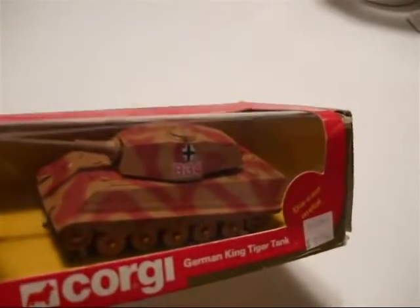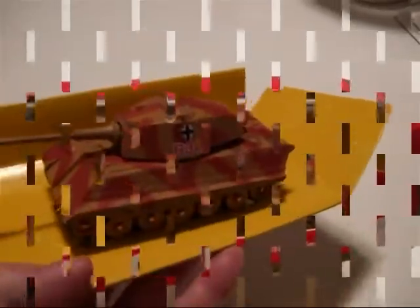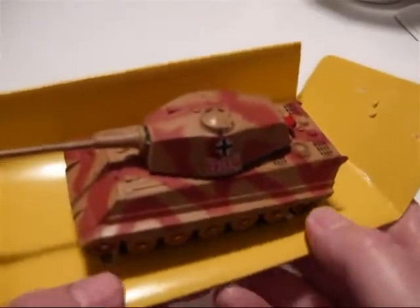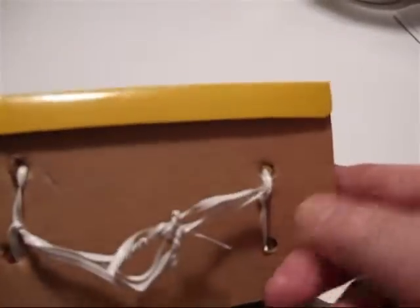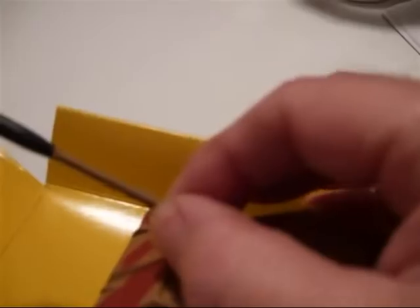I'll do the same and take it out of the box and let you see it. It's on the tray and it's got the twist ties on it, so I'll just leave it on this tray for now. The gun elevates and the turret turns all the way.